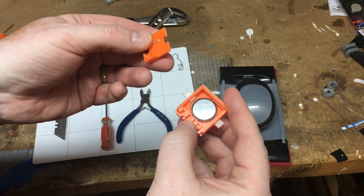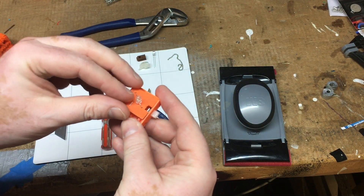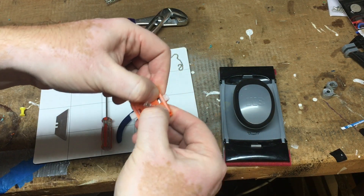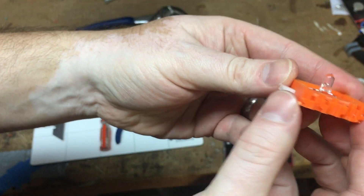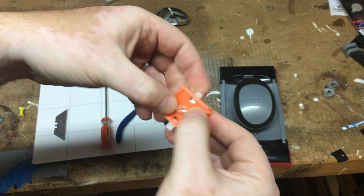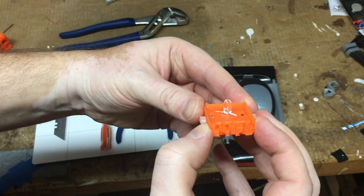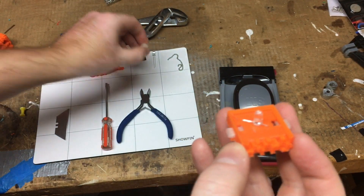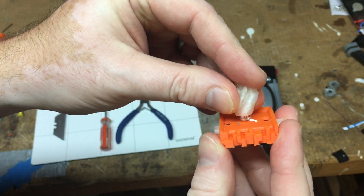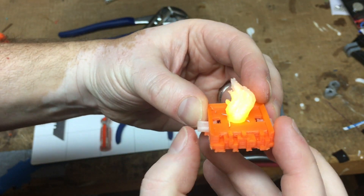Let's go ahead and install the light onto the base — it should just snap in there. Now, at this point, if you're going to use a diffuser, go ahead and put that on. Position it the way you want, because you're not going to be able to get it off real easy.